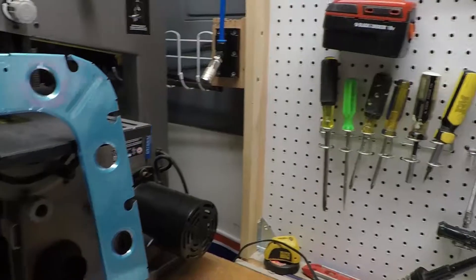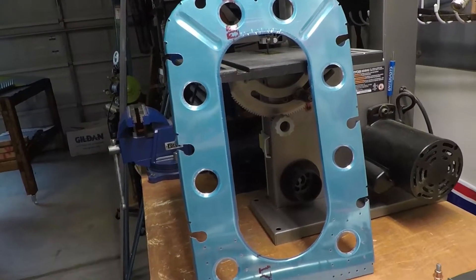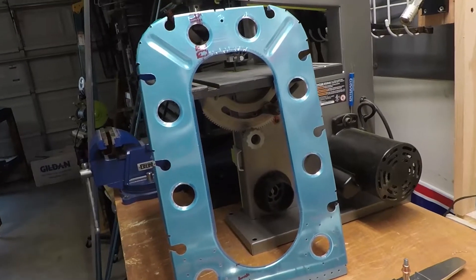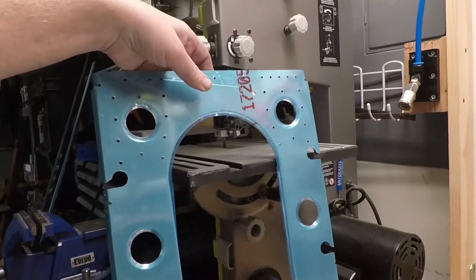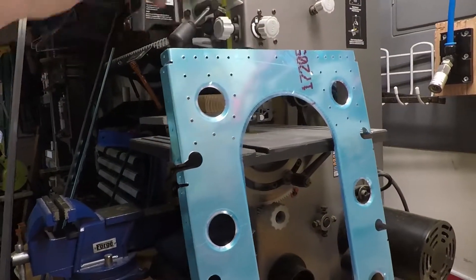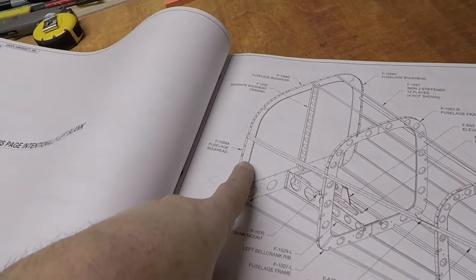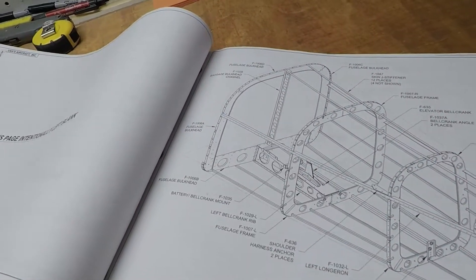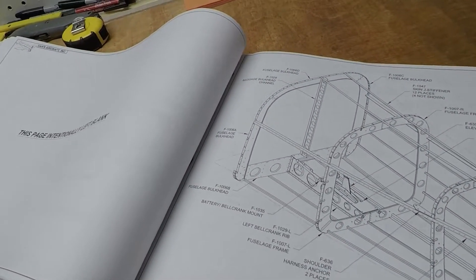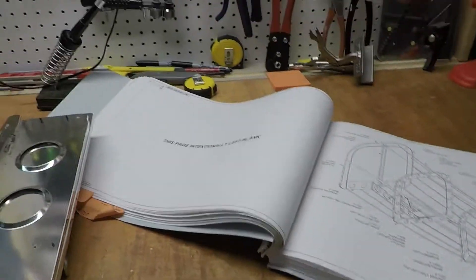The next one I haven't even got started on yet, but I got it down just so you guys can start seeing reference and size. These are all still little — actually, this goes this direction. From here they get much larger. That final one, F1006A — parts A, B, C, and D — I'm guessing it's about four and a half feet across, something like that. That's a pretty good size.